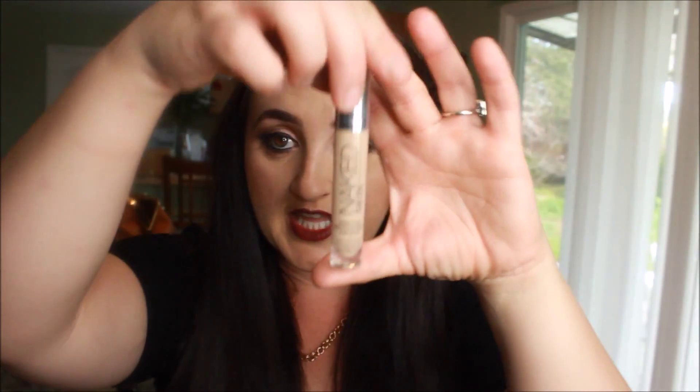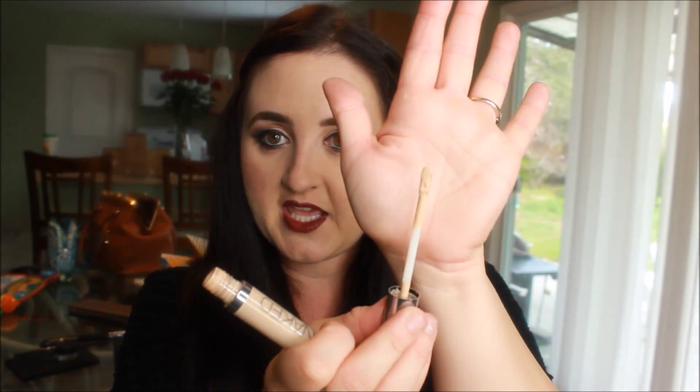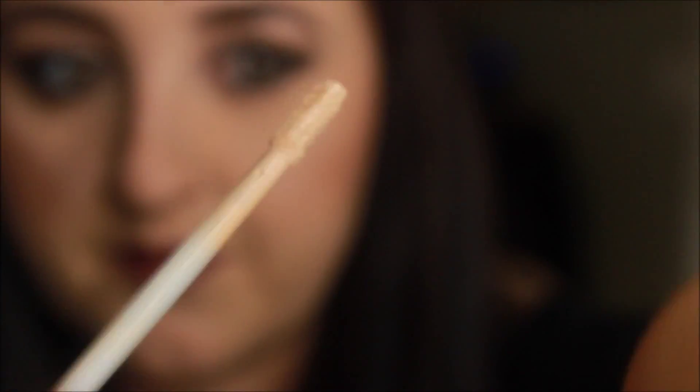It comes in this little box like this, and the tube looks like that. Packaging is sleek and nice. When you take the cap off, you don't pop it — you actually just twist it off. It has a little doe-foot applicator, and you can see it has a creamy consistency.